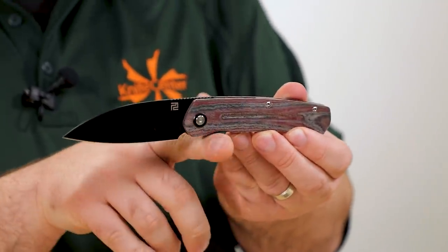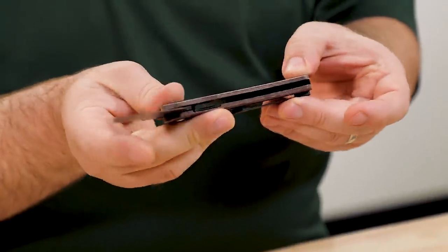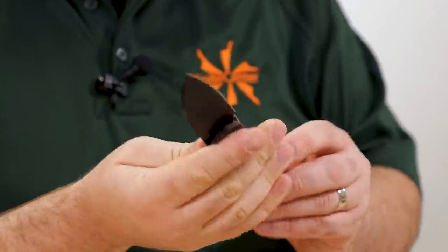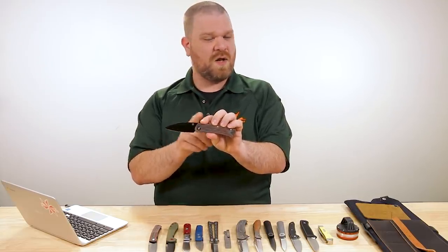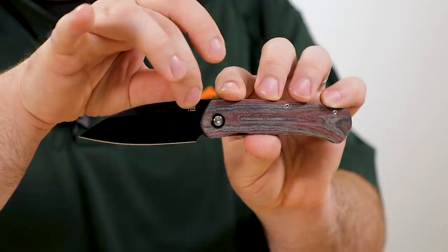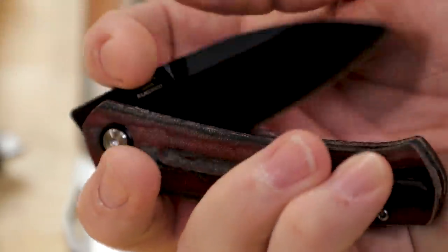These are front flippers, so you don't see a flipper tab sticking down when it's open — you've got a nice clean profile thanks to Ray Laconico's design and an inset liner lock. We've got a front flipper to activate it, and it works pretty well. If you'd like something like a thumb stud, one of our customer service guys put one of our quick studs on there — just a screw-on type thing — and it works really well. He did that on one of our packet wood versions.